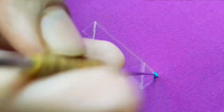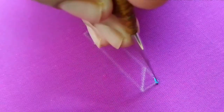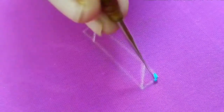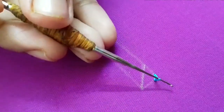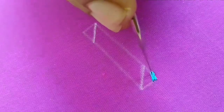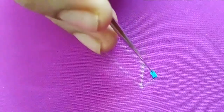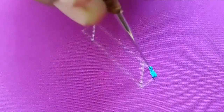We start the line. First, we work on the stitch. In the first loop, we will make a lock stitch. Now we will do this loop in the first loop.